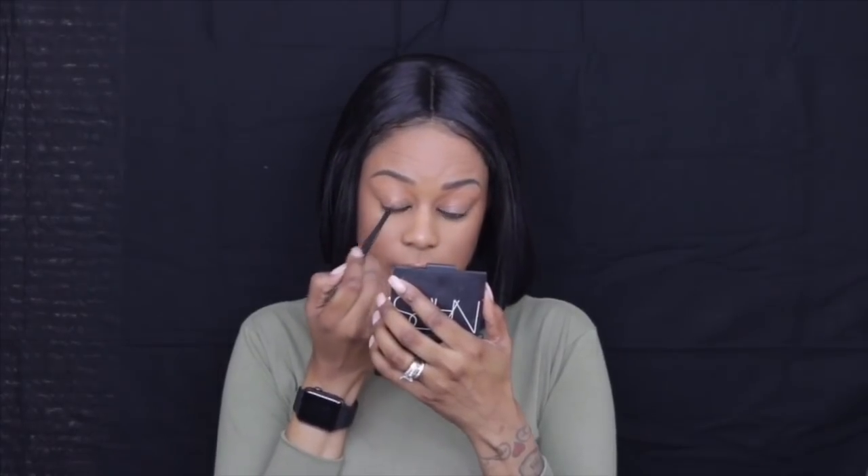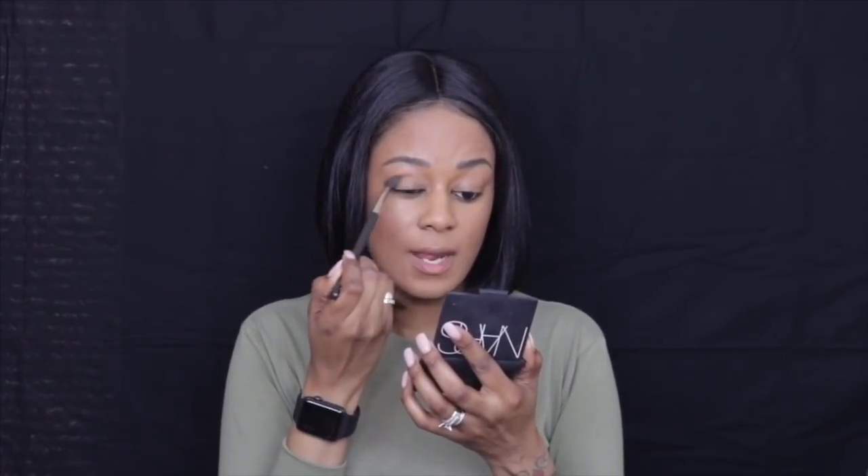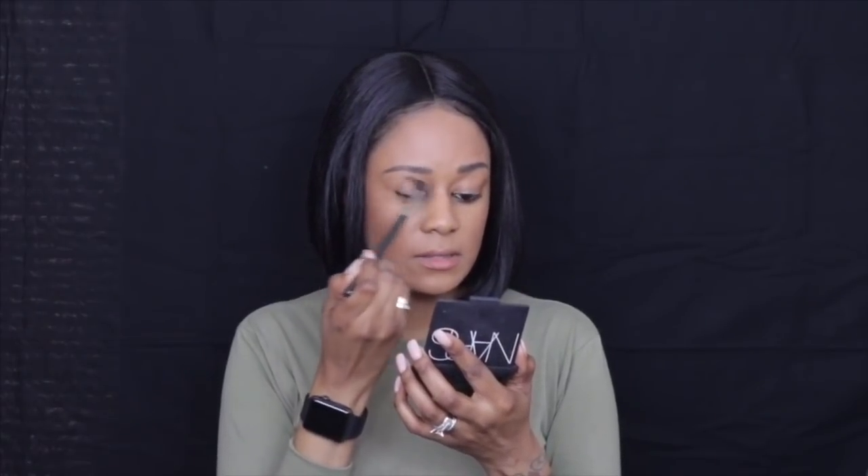I'm going to try to tight-line the top as well because I'm going to go in with a gel liner for my wing, that way I don't have to get as close. This section right here on top of my lid — I always forget to set it so it starts to crease as I do my makeup, so I'm going to go ahead with the NARS Casino and just pack that on top, not really for color but just to set it so that it doesn't crease throughout the day.